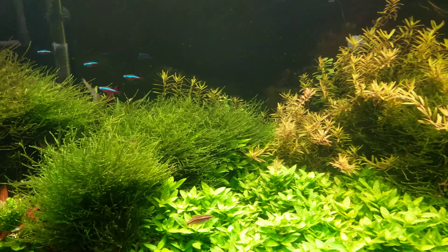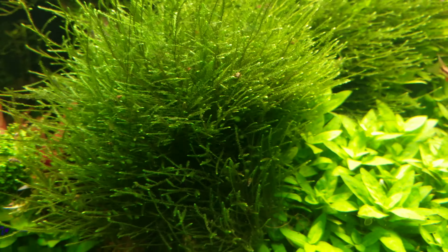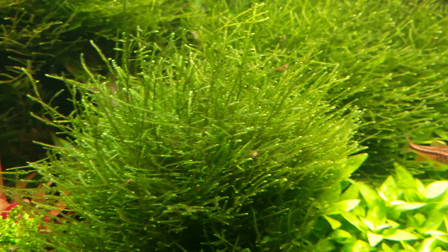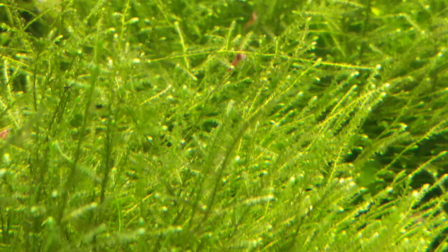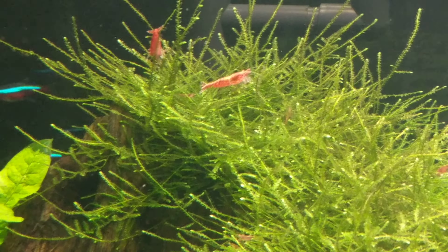I do this because I have a whole bunch of shrimp in there and they need hiding spots. Just look at all them shrimp right there. You see a whole bunch of little baby shrimp back up in there — you see just hints of red everywhere. There's also a whole bunch of snails, so don't mistake any shrimp for snails. Look at that shrimp right there, just grazing right along. And those are like juveniles right there, so that's probably my bigger shrimp.